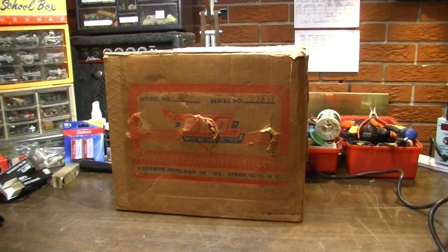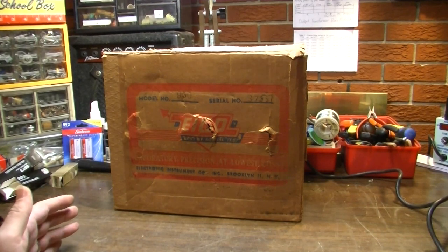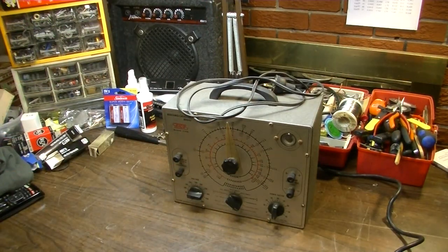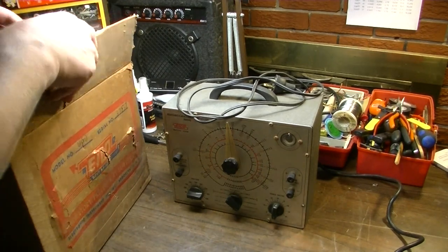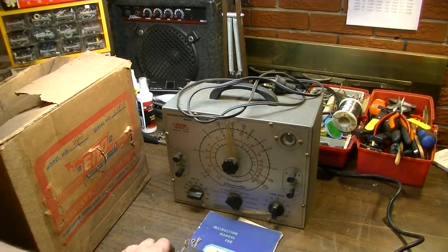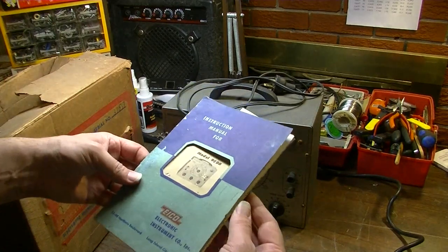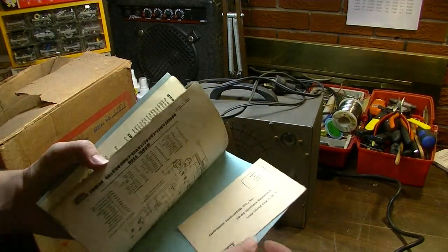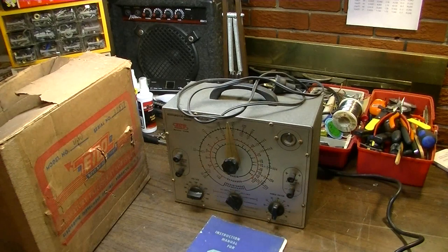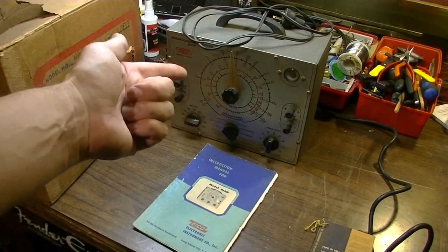Hello everybody, Brad the Gitologist here with another exciting video. This is what I believe to be an early 1960s ICO model 950 — it's a vintage capacitor tester. It's a piece of equipment I've had sitting around that needs service. It has the original hang tag, instruction manual, and warranty card. We've also got the schematic, which is great to have with all the paperwork. Let's open this thing up and replace all of the capacitors in it.